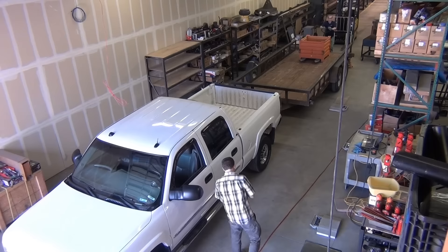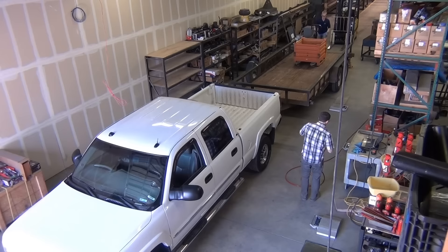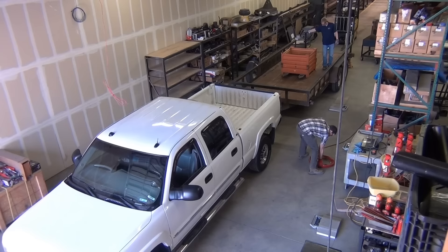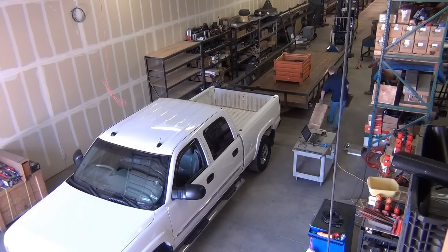First, we move our test vehicle — a Chevy 2500 with airbags — and our test trailer into the test area. Jason loads the trailer with test weight and positions it to get the thousand pound tongue weight we want to use. Jason and Matt recouple the truck and trailer and start setting up the scales. It takes a lot of measuring and adjusting to get each scale positioned correctly so each tire rests in the exact center of each scale, which is important to get the most accurate weight.